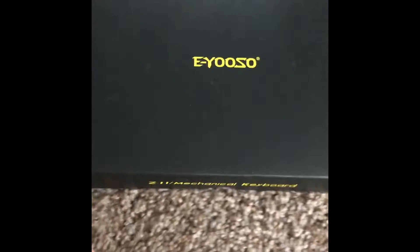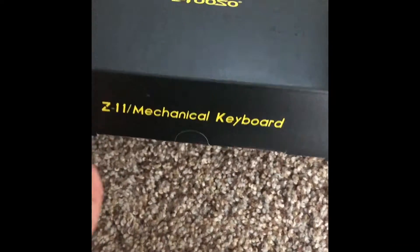Guys, welcome back to a new video. Today I am unboxing a new keyboard that I got. This is an EUSU keyboard. It's mechanical.